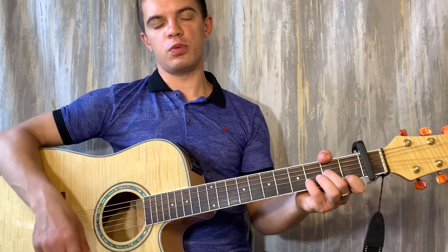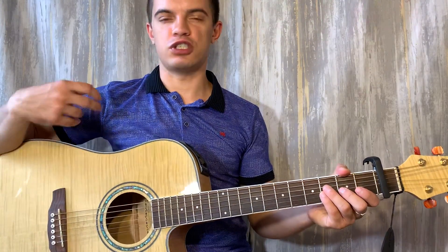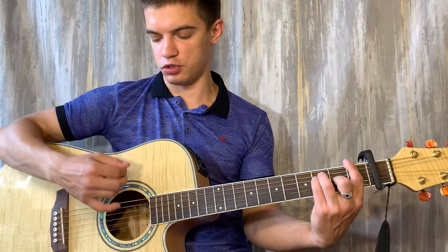Потом следующие куплеты уже можно обычными аккордами сыграть. И просто тот же бой играть. Вот первые два, когда щелчки — вы просто по басовым струнам бьете. А когда звучит аккорд, то сильно бьете вниз. То есть, получается вот так.